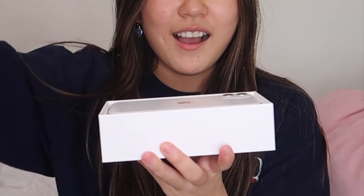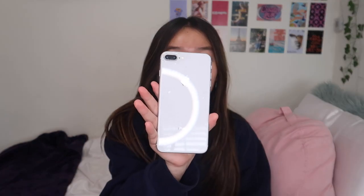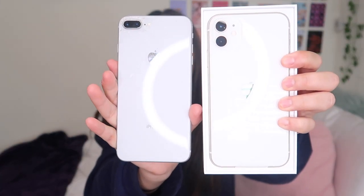This is the iPhone 11. It is 64 gigabytes and I got it in the color white. This is my first time opening it. I love the Apple iPhone boxes, I don't know why, but they're just so nice. Oh my god, it's so nice. It kind of looks like my old phone, besides the cracks all over my old one — they look pretty similar, this one's a little more goldish.